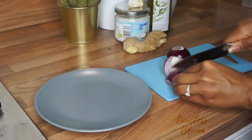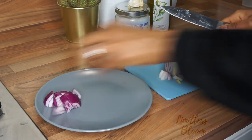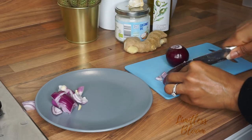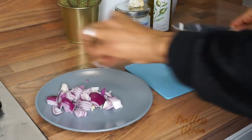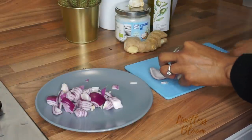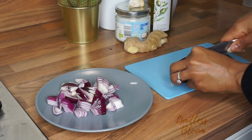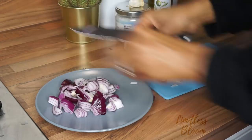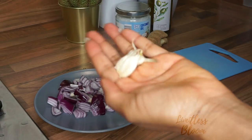Hi guys, welcome back to my channel. Today I bring you my onion oil video, which a few of you have asked for because I showed it in one of my wash day videos. I've made this oil twice and I've got two different processes which I want to show you. One of these processes is better than the other when it comes to preservation. Make sure you're subscribed and hit the notification button so you get notified every time I post.